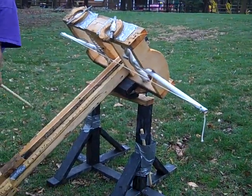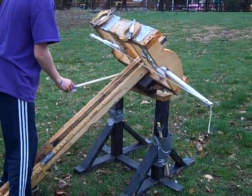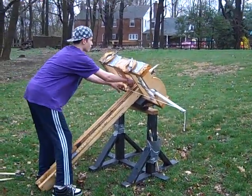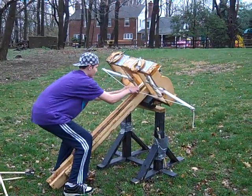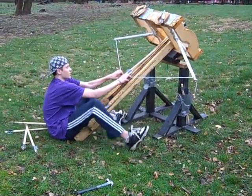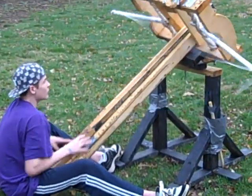We'll do a little test fire, test shot. We've got this guide here. Pull back the string with the arrow in it like a normal bow, and then release.